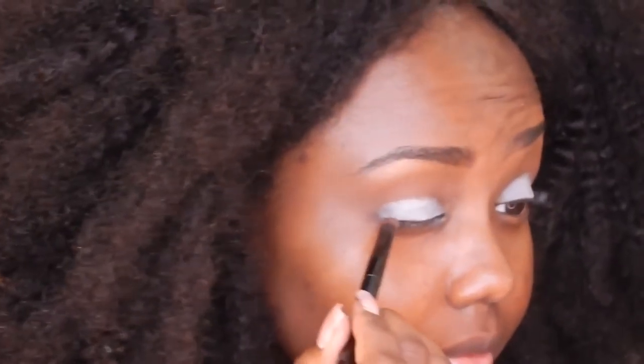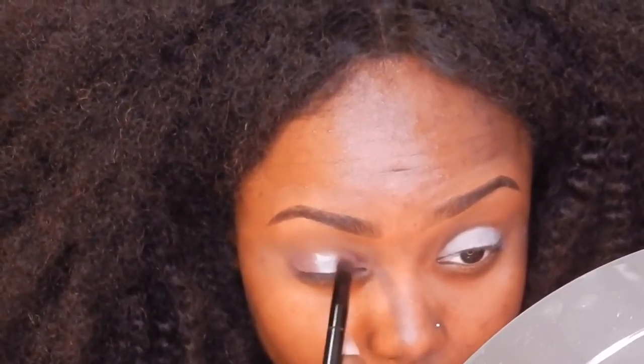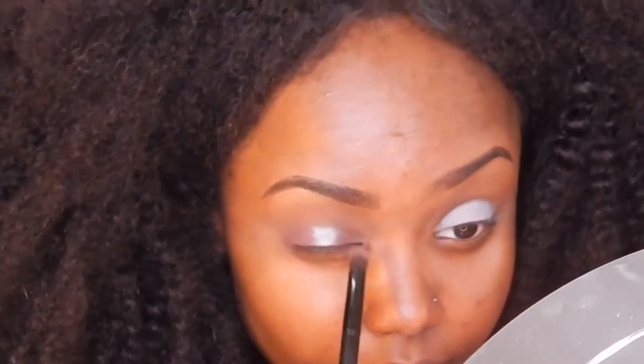I'm going to go in with this dusty, sandy, reddish brown — I'm not really sure what color it is — but I'm just going to use that on the outer corner and inner corner of my eyes, and I'll leave the middle open for the next color I'm going to use.